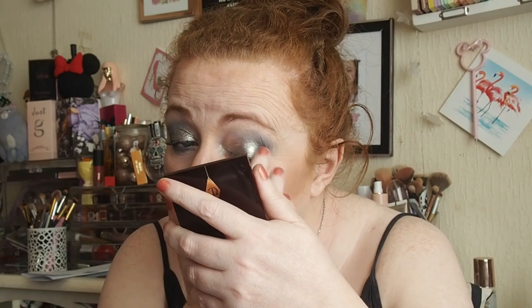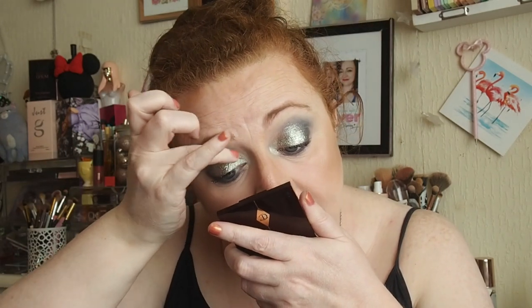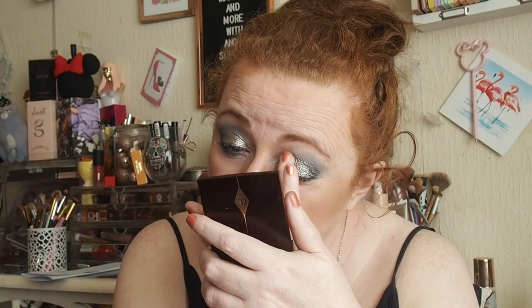I'm going to go back in with Replaceable, this one here, and then I'll go in with the finger into Betrayal, just a ring finger - and that's what that one looks like - and we'll just tap that on the inner corner. So this is the second palette that I've tried from the Love Tape range. I got them both in mystery boxes last year and I like them both. I almost feel like I like this one better just because I don't really have anything in my collection like this.